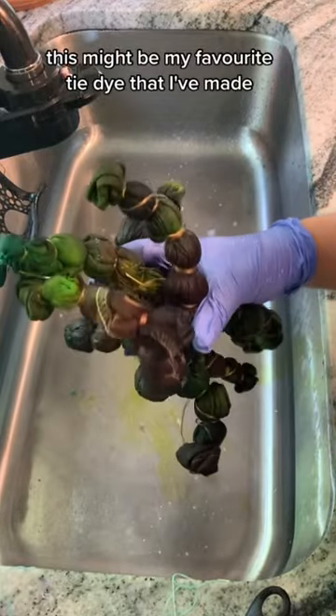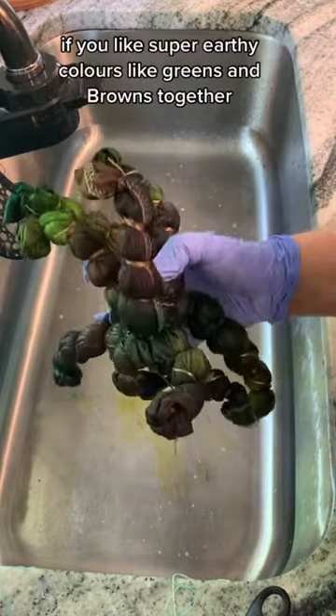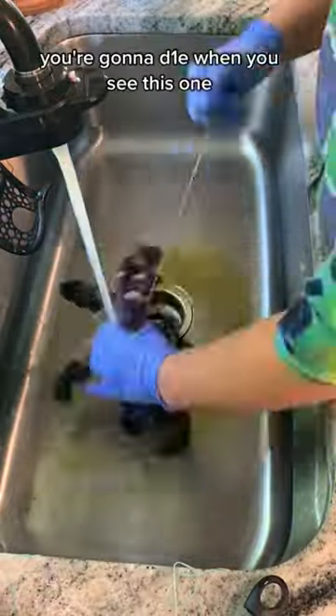This might be my favorite tie-dye that I've made. If you like super earthy colors like greens and browns together, you're gonna die when you see this one.